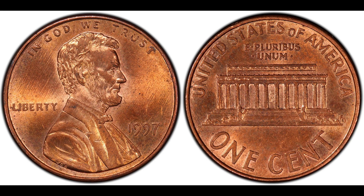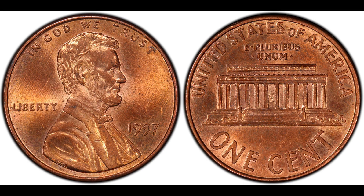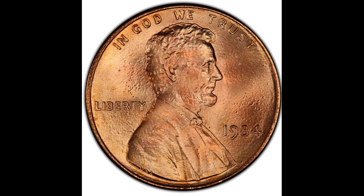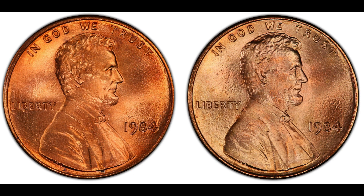In 1982 the Mint changed the composition of the Lincoln cent to a zinc core plated with copper due to the increasing cost of copper. With this change came problems — many Lincoln cents had plating blister issues. I want to point this out because it affects pricing of coins you might find in pocket change. Coins with a cleaner profile and fields are more valuable than those showing plating blistering. Some AU coins with a clear profile and fields can bring more than an uncirculated coin when you go to sell them.